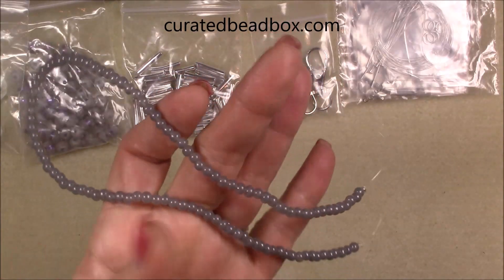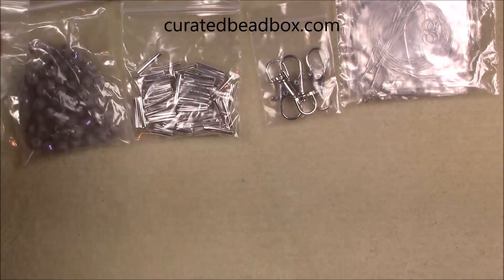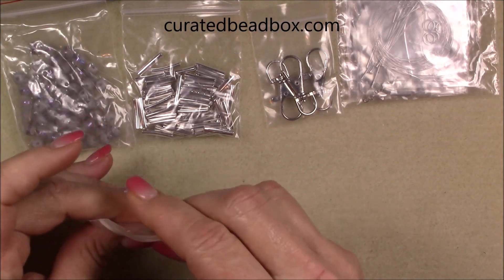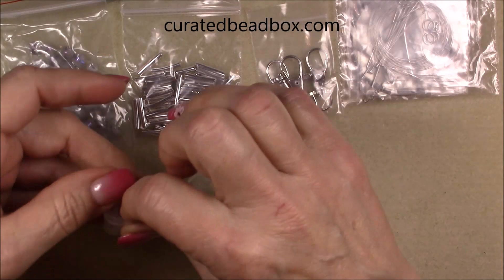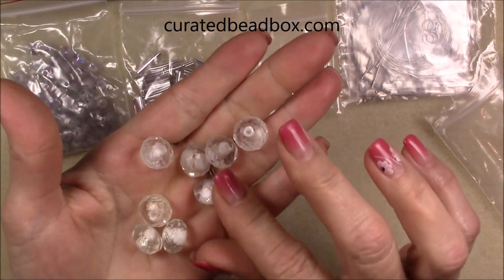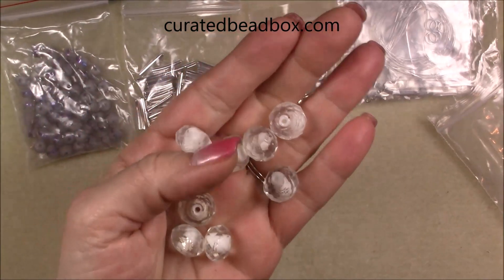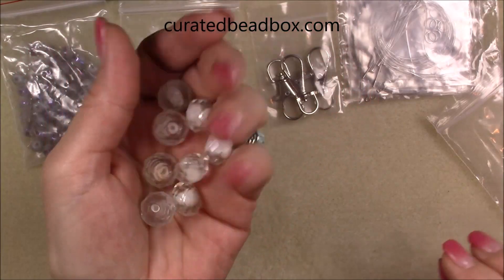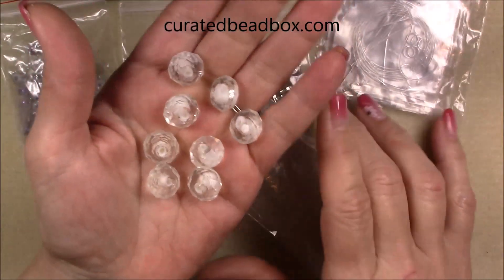This is just kind of a gray color, it's really pretty. Then we have 16 by 10 crystal faceted lampwork beads, and there are eight beads in that set. Those are pretty.